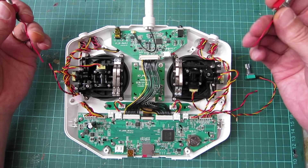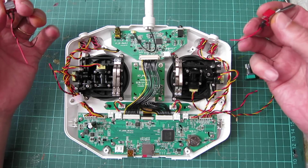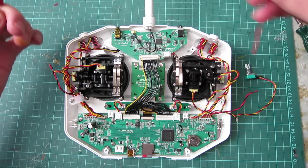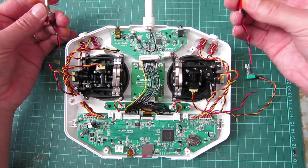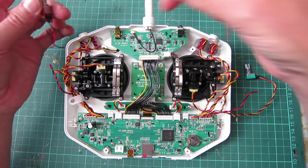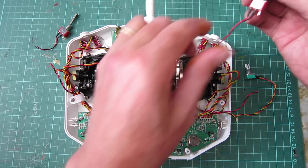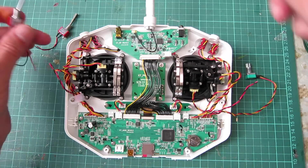Unfortunately you just can't unplug them and swap them over — you have to clip the wires and actually resolder them. That's the momentary switch and that's the two-position switch, and all I've done is clip the wires on each side and I'm going to swap them over and resolder them.